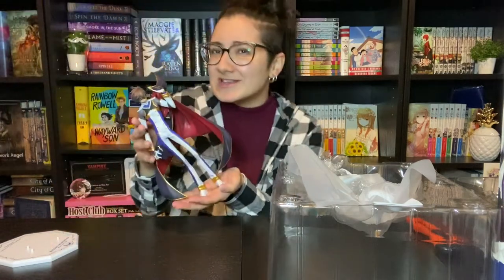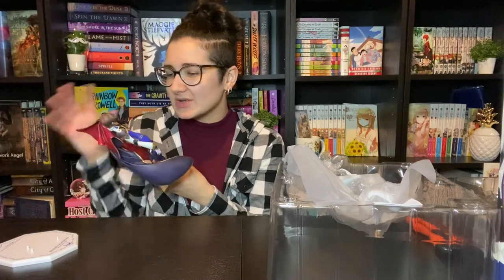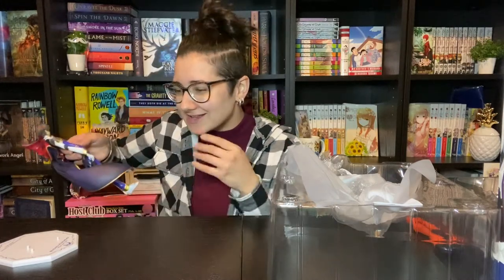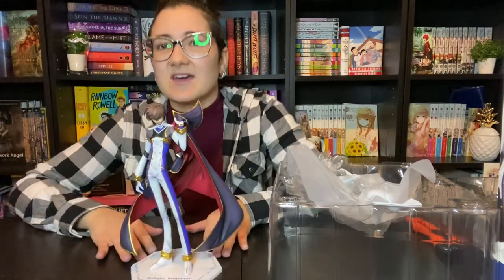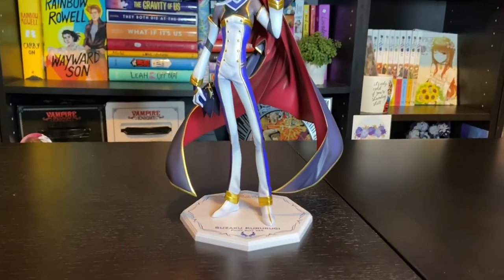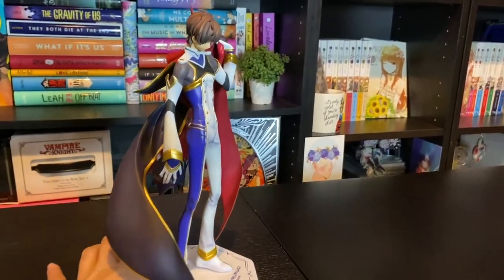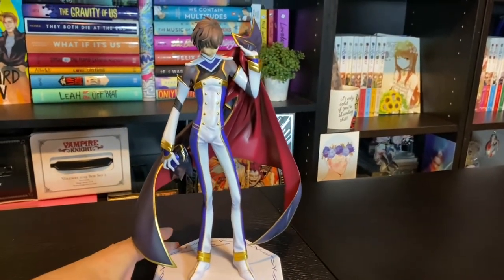There's something about his face that I can't quite put my finger on. I'm going to look at it more and when I show you a closer look, I'll go into more detail about it. There's something that just looks really off — I think one of his eyeballs is higher than the other or something. I'll show you guys that in a moment. He was nice and easy to get on his base. Here is what he looks like full body — I have something really off about his face and I'm not sure exactly what it is.